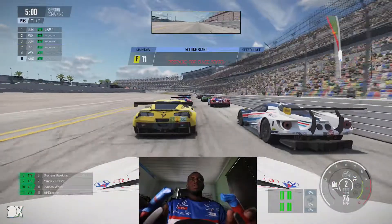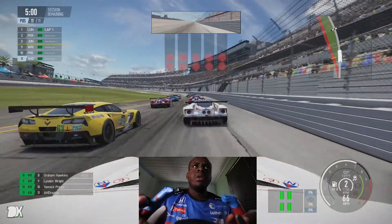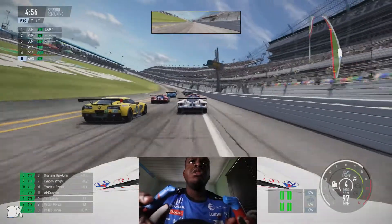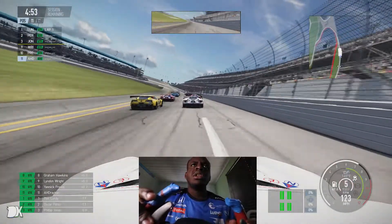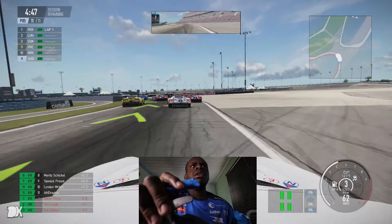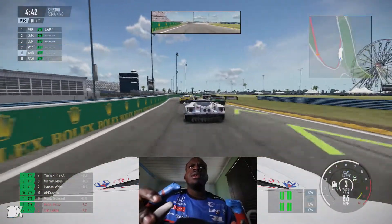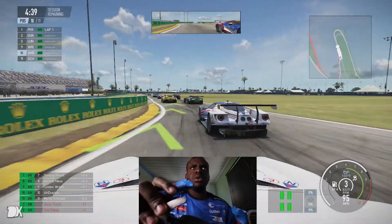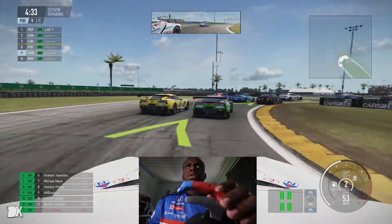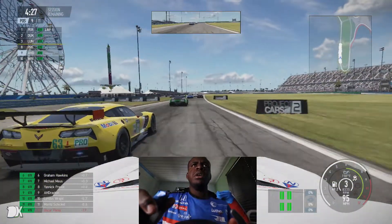Here we are at Daytona, finally at the proper layout, in preparation for the Rolex 24. We're inside the Porsche 911 RSR in a GTE car field. It's going to be real tough getting inside turn one here, which I think it's safe to say is one of the most difficult parts of the track. The second most difficult is the bus stop — though it depends how good you are at turn one. Turn one is challenging because you're coming off the banking of the tri-oval. These corners are quite challenging as well.